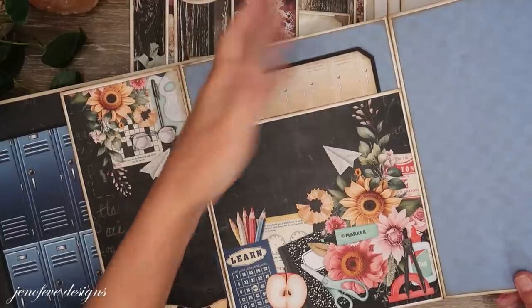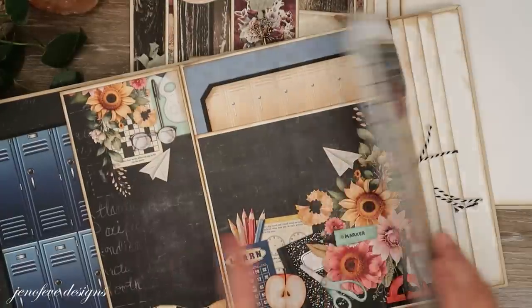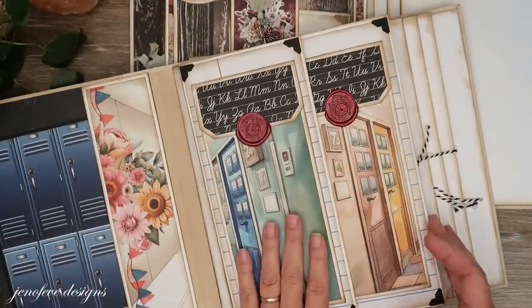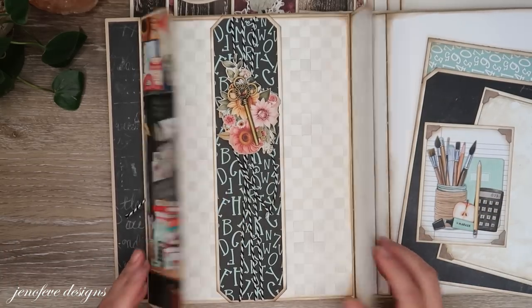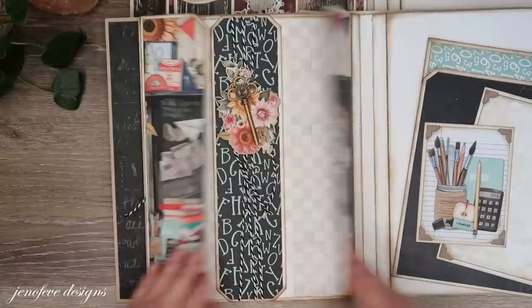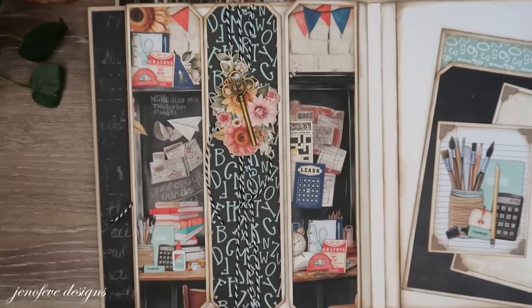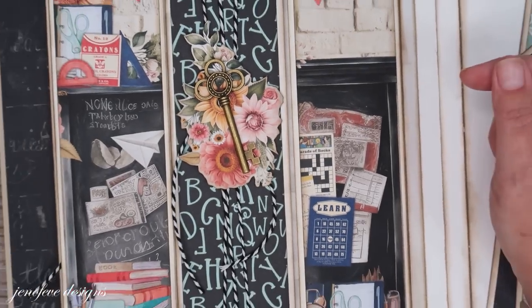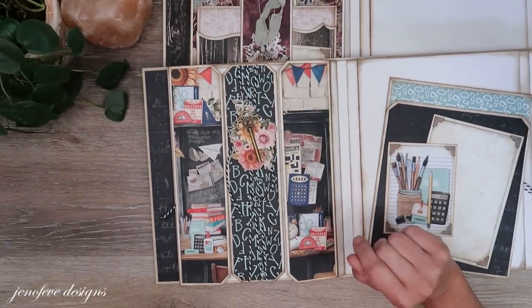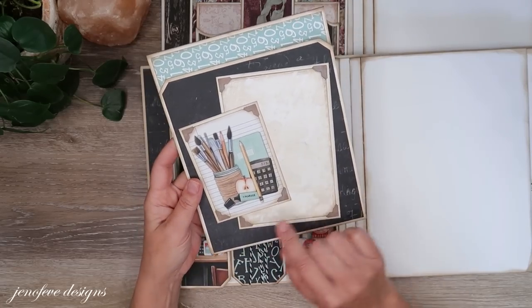I think the blue looks good with this paper collection even though there's flowers and stuff. Girls like blue too, so if you're making this album for a girl that works. Here are the two flaps — I didn't do an insert here — and then the centerpiece. I used black and white Baker's twine, did a flower embellishment and a key. I'm using the same keys as in the antique shop.